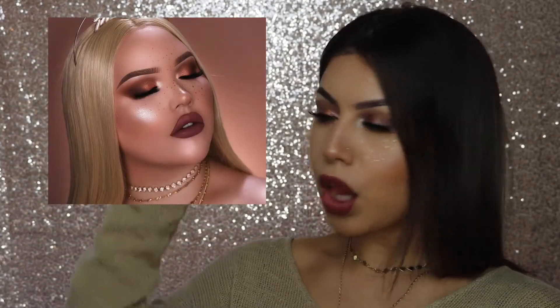Hey guys! For today's video I'm going to be doing a tutorial on this look. It was inspired by fall as well as Nikita Tutorials - she posted this picture on Instagram for her collab. I've been seeing the gold freckle trend going around but this was gorgeous. Her gold freckles and that highlight just screams fall. I'll keep this intro short - I hope you guys enjoy this video and let's get started!